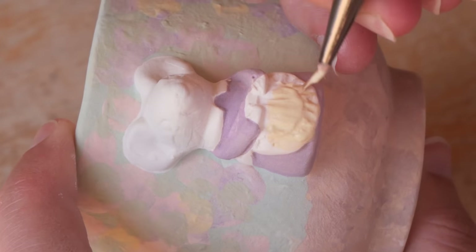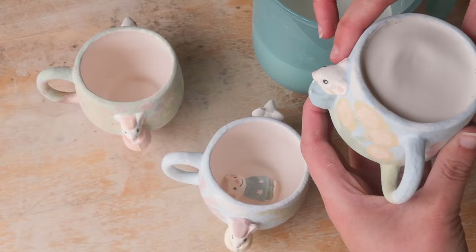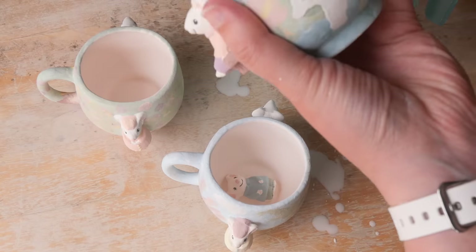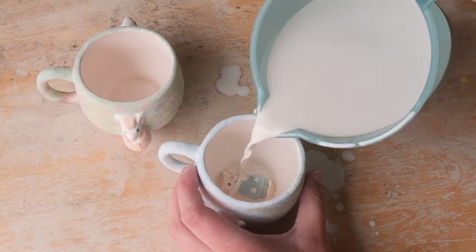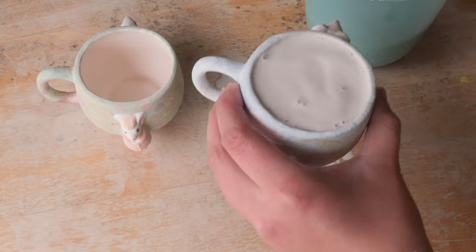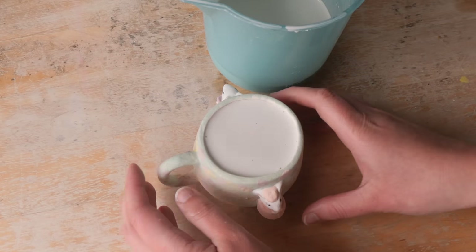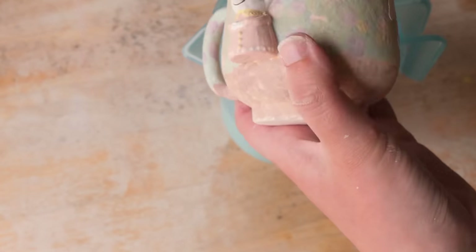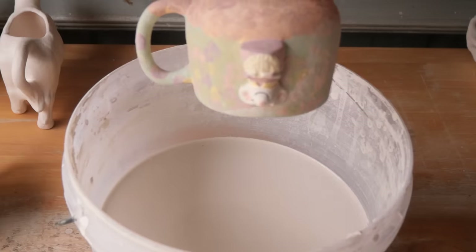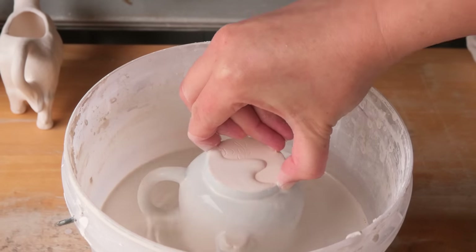Once they had their Monet-inspired backdrop on, I painted the little mice. I couldn't show you painting inside the teacup — my hand was in the way the whole time — but I am actually really impressed with how well I got the detail on that little mouse. I then glazed the inside of the teacups, sponged away the drips, and dipped them into the glaze. I held off putting the mini mice in the kiln separately because I wanted it to look so much better as a kiln pack when they're all together like a big family.